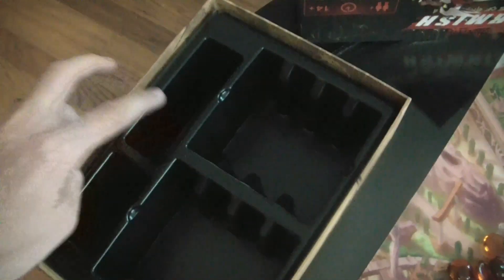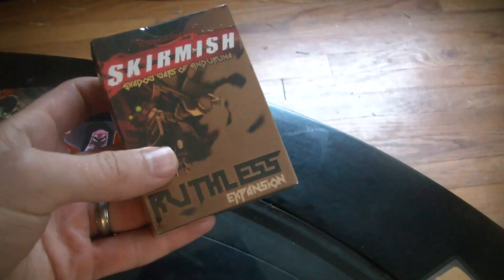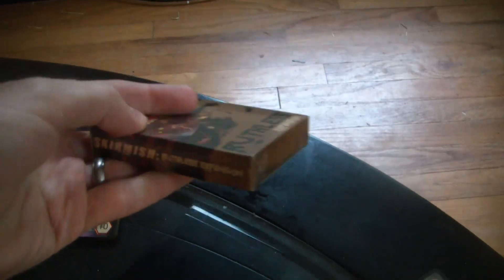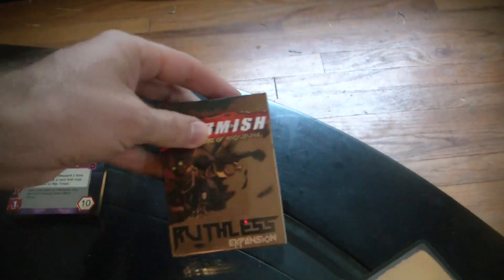It's got a place for the glass beads, for the dice. It's got a place to hold all the cards and more. It has room for the expansion deck cards. The Ruthless expansion deck comes in this nice little box — that's pretty cool. Everything actually lined up where I wanted it to when it printed out, and yeah, we got centered. Good.